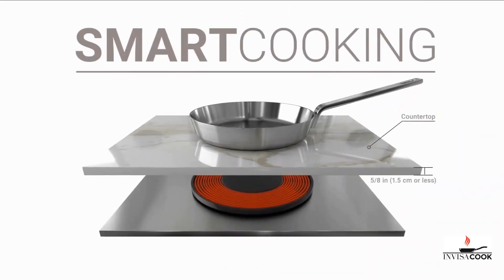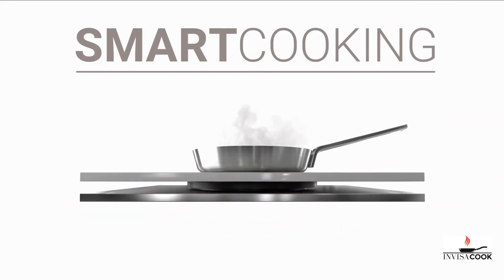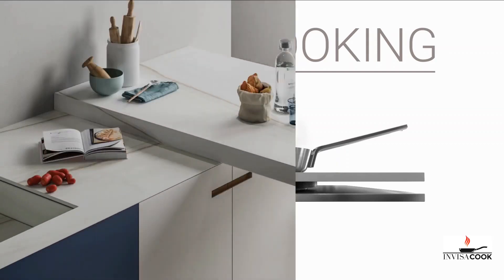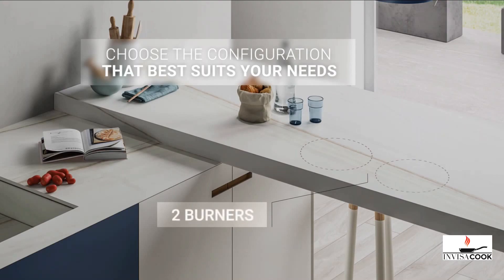The device can detect induction cookware using intuitive sensors. It is also equipped with safety features such as auto shut-off. The InVisaCook has a compact and lightweight design, and its elegant design enhances the appearance of any kitchen countertop.